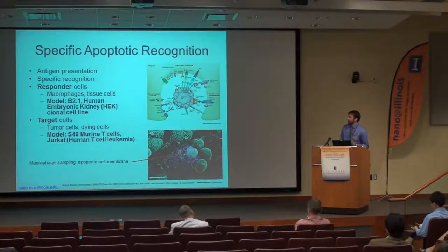We'll be looking at how our model apoptosing cells — cells undergoing apoptosis — interact with our responder cells. Our target cells are a T-cell line in which we are capable of inducing apoptosis, and our responder cells — the local histiocytes or macrophages — are HEK-derived cells.